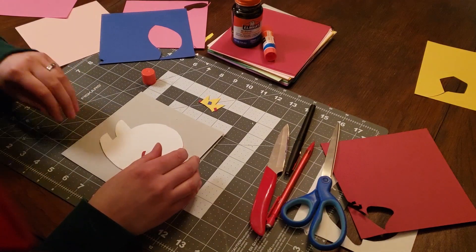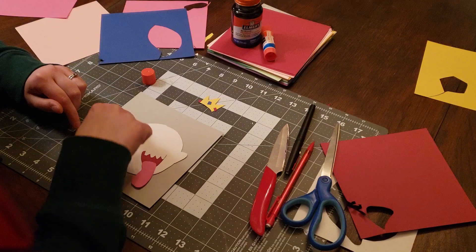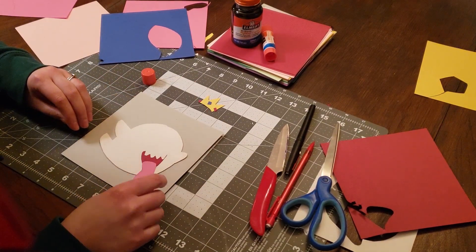I've glued part of this here. I'm going to glue this onto a background so that I can outline the entire thing in this gray. I'm going to go ahead and glue down this part, and then I'll add the crown in a second.